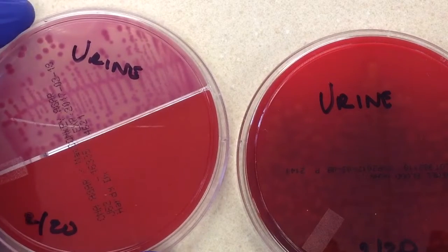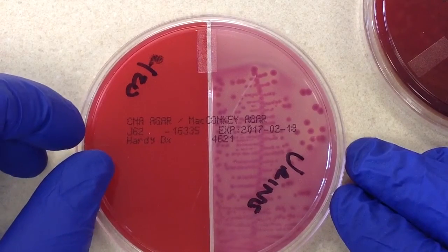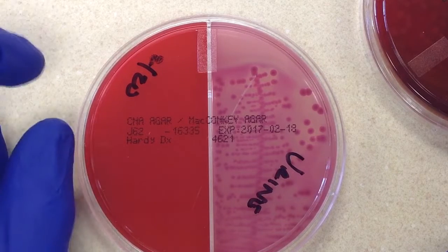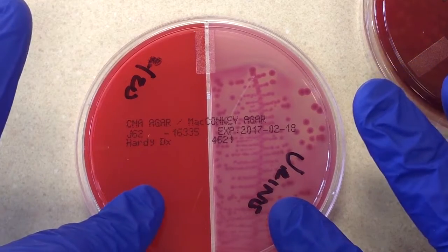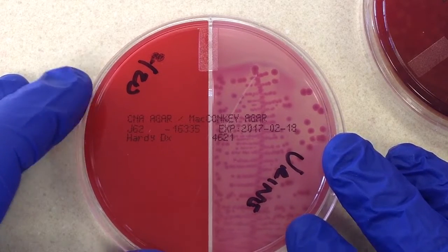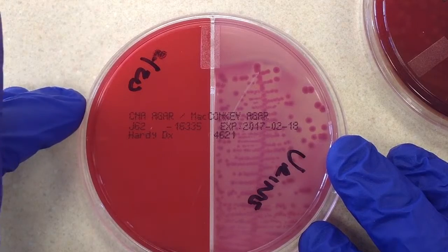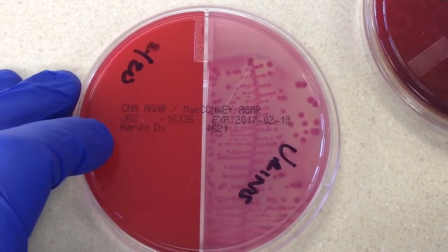With my students I insist they have a clear understanding of media, because media can give you a lot of information about what is growing. We have a CNA/MacConkey's bi-plate. CNA is a selective differential plate — selective means it's selective for gram-positive organisms including yeast, and it inhibits gram-negative organisms. It's differential because one of its differential features is hemolysis.